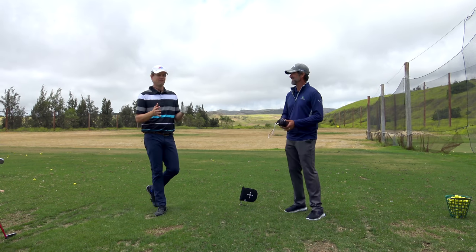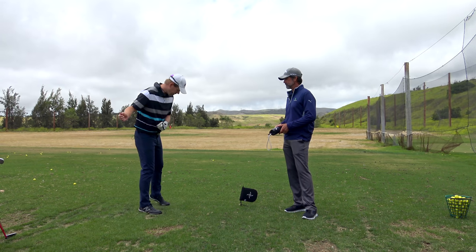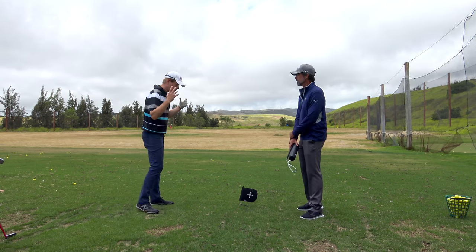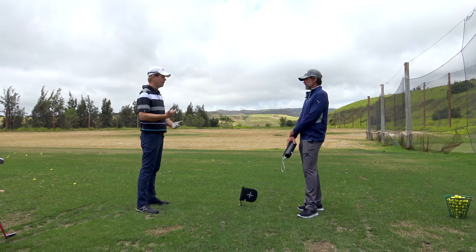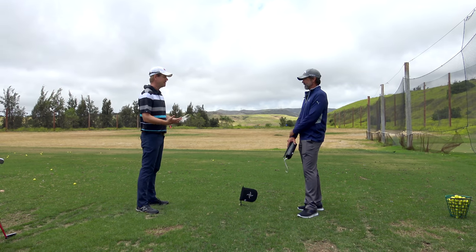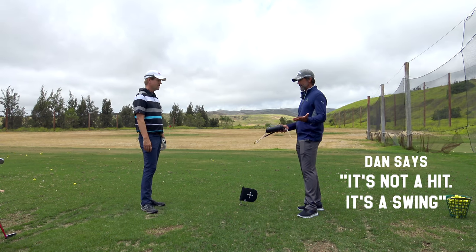I'd be in that 95%. One of the things I've been working on is feeling a little confused on the way down about where to hit the golf ball — where the hit comes from and when the hit happens. How can this help with that? Well, first of all, it's not a hit, it's a swing.